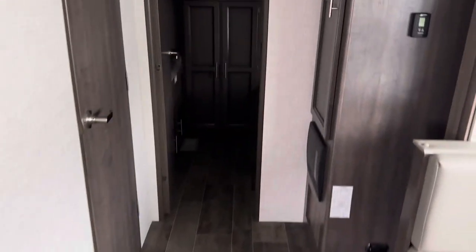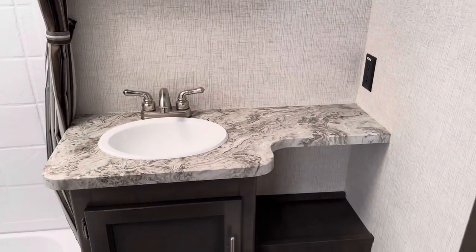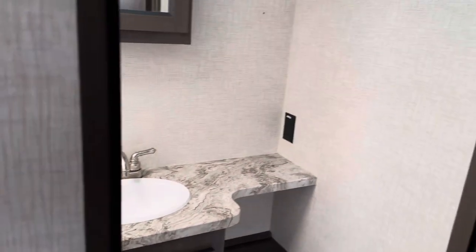Continuing back, you have an extra pantry space or closet space — however you want to use it — very close to the bunk room. In the bathroom you have a tub shower that's pretty tall with lots of space, a sink, and even some counter space with a plug-in, which is nice.